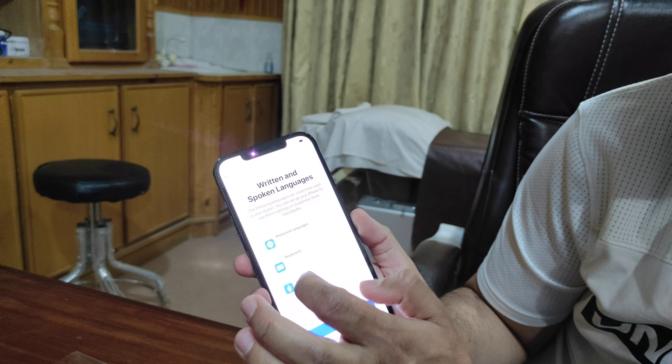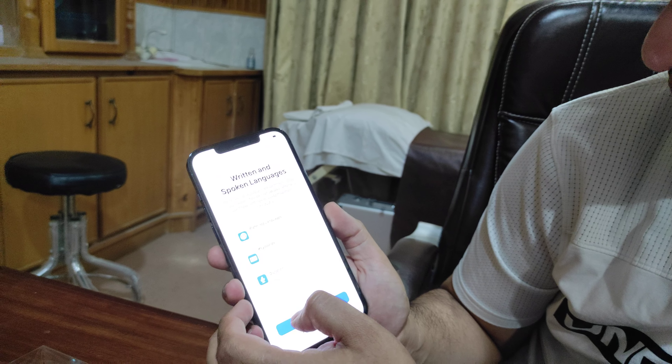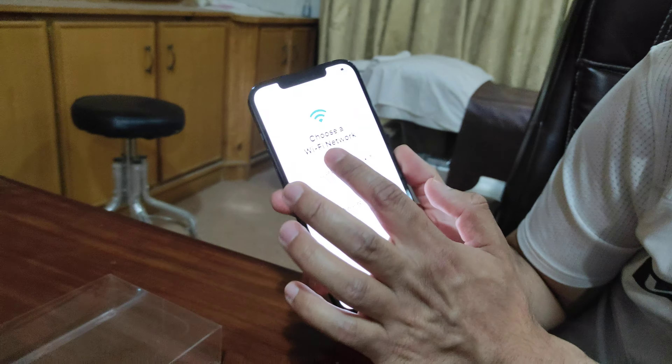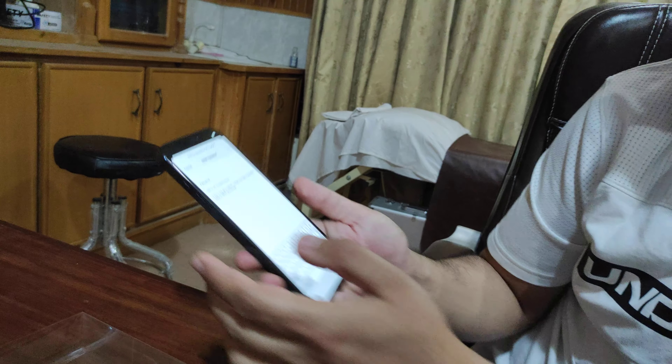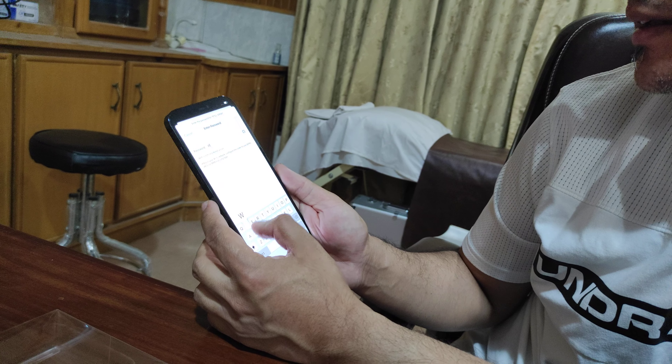I'm given English and Urdu language options. I think it's OK. I'm connecting to the Wi-Fi. My Wi-Fi network is in my name.